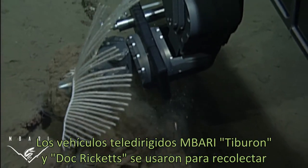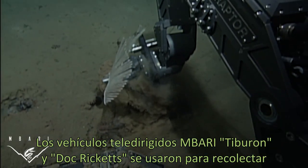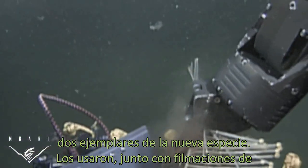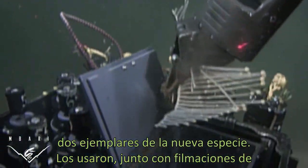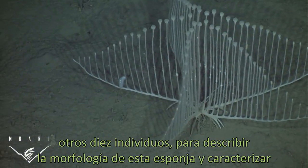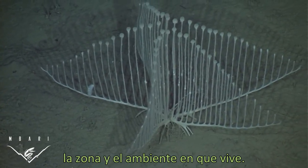MBARI's remotely operated vehicles Tiburon and Doc Ricketts were used to collect two specimens of the new sponge. These specimens, along with video observations of ten other individuals, were used to describe the unique morphology of this sponge and to characterize the habitat and environment where it lives.